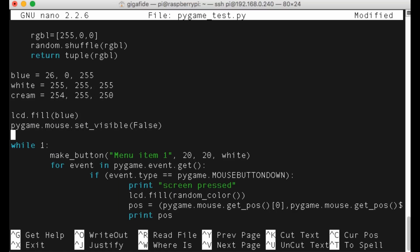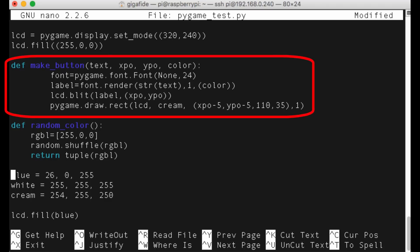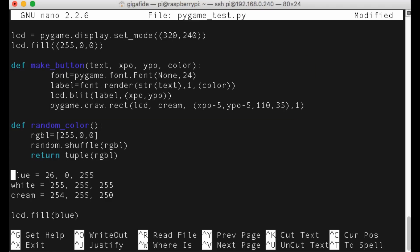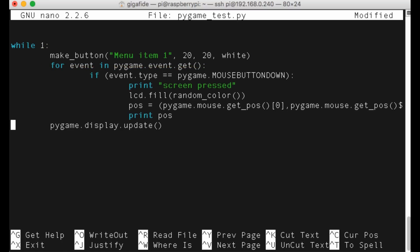Next we'll set the display to an LCD variable and we'll also create a few different variables for colors. You also want to make sure the mouse visibility is set to false. Next we want to define a function that can create buttons for us just by passing variables to it. And we'll create a little function that creates a random color so that we can fill the LCD screen with a random color. Now we can create a while loop that loops through the duration of the program and creates a menu button for us. Then we can create a for loop to see if the touchscreen has been pressed and if so then it initiates an action. We'll also make it so that it changes the background to a random color whenever the screen is pressed. Finally we can update the display within the loop to show the constant changes.